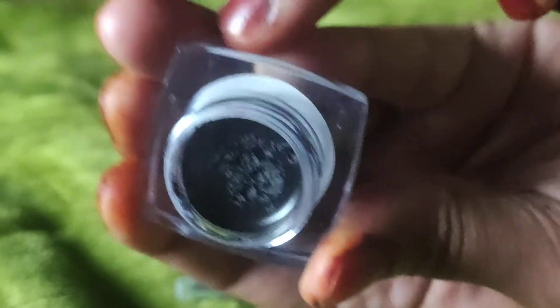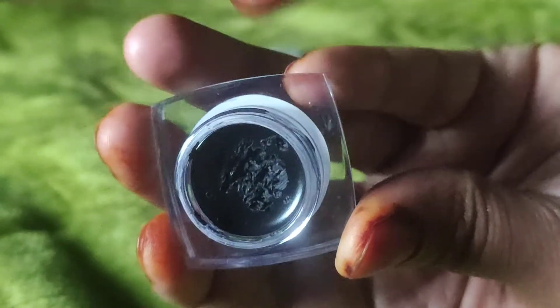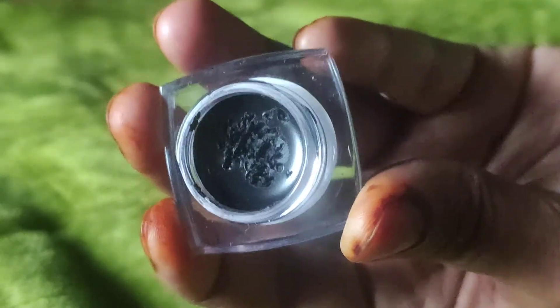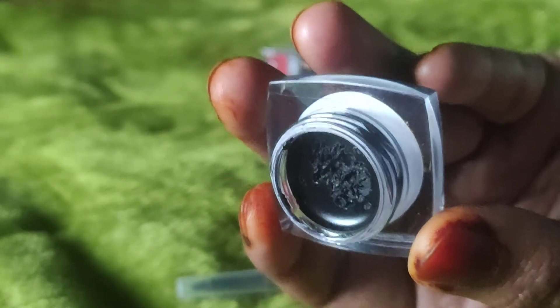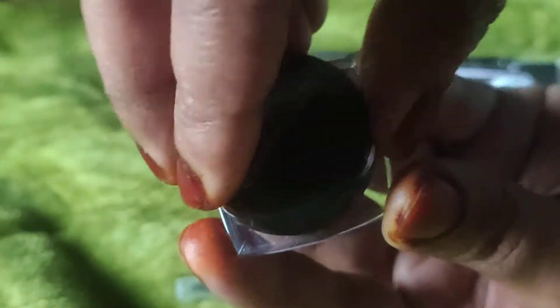This is a black shade which I picked from Maybelline. I wanted to take a black shade and I wanted to get it from Nykaa, but I didn't get any offer there, so I paid 500 rupees for this eyeliner.